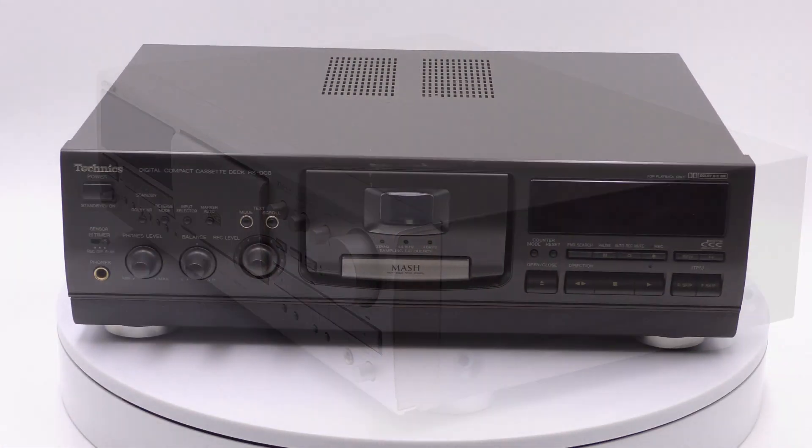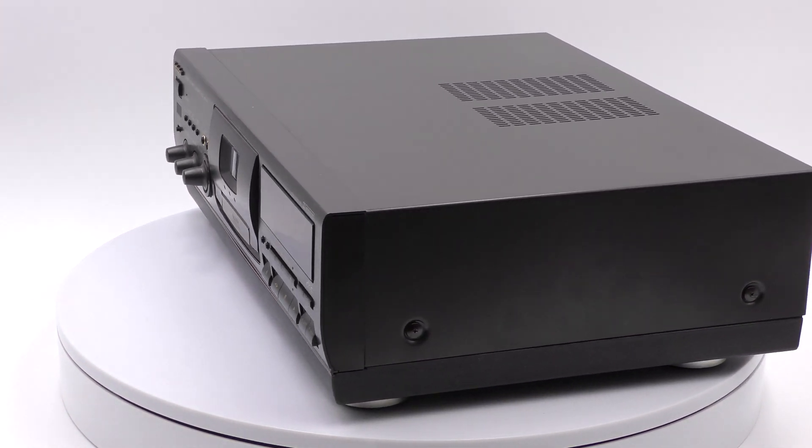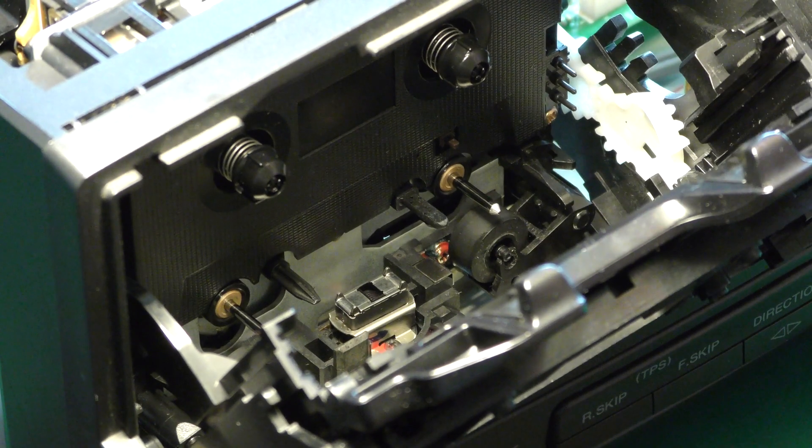The fourth generation recorders have the most features and are the Victor ZDV919 and the Technics RS-DC8. Replacing these pinch rollers is similar to the third generation. All generation pinch rollers are available for patrons at the DCC Museum.